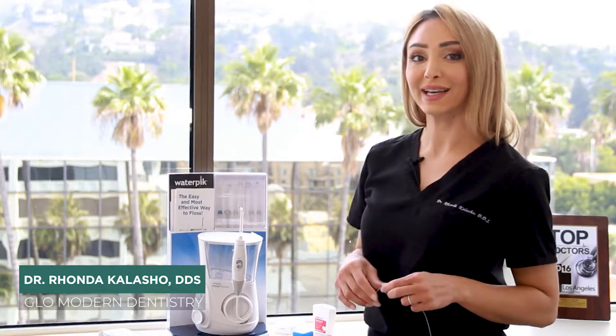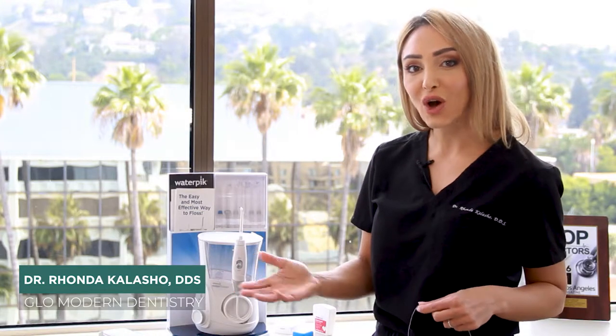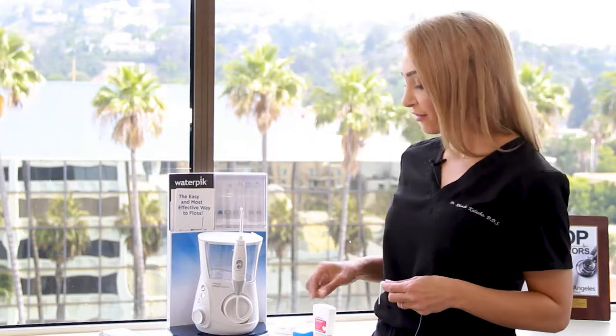Hopefully I convinced you that the Waterpik is supposed to be an adjunct to flossing. Now what kind of flossing should you get? There is wax floss, there's unwaxed floss or something called the floss threader, and then there's the Teflon-based floss which is a lot more lighter, like Glide.